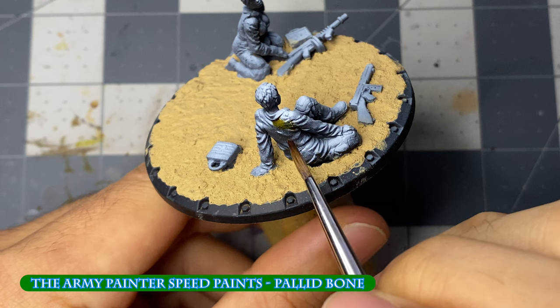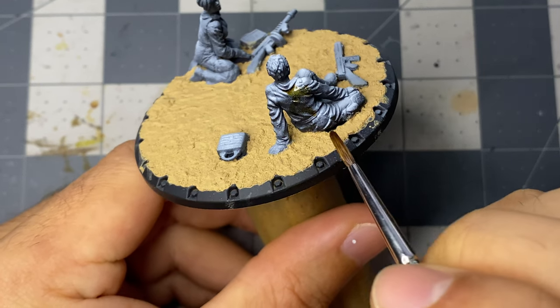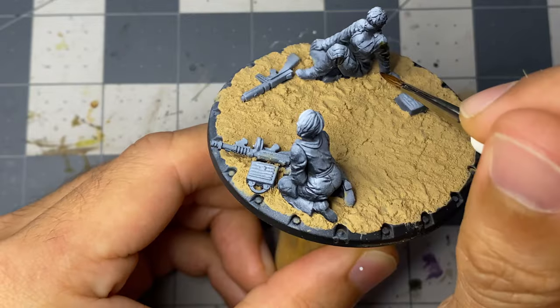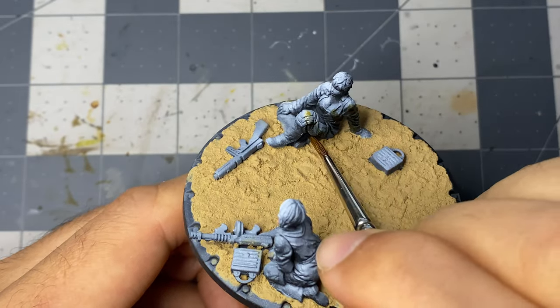Starting with pallid bone, I sporadically apply it around the coveralls. I am going for a four-tone camo pattern, so I ensure I leave plenty of room for the other three colors. I also apply the pallid bone to the boots, gloves, and the shorts and hair of the gunner.